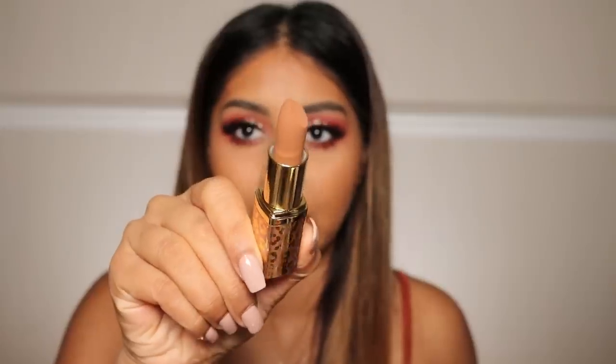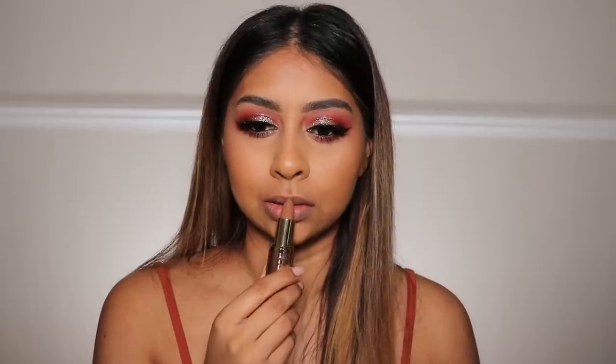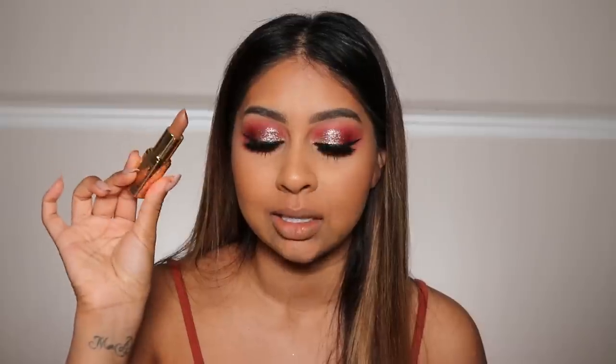This next shade is called Latte — another brown. I thought I would like it, but it's very warm... or maybe cool? It looks cooler when I put it against my skin. I don't know if I'd wear this because it literally looks like my lips have camouflaged into my skin tone. But for deeper skin tones this will be a really really nice nude shade. I'm really glad they came out with a shade like this — for anyone darker than me this will be perfect, but for me it blends in too much. I might give this to my sister.